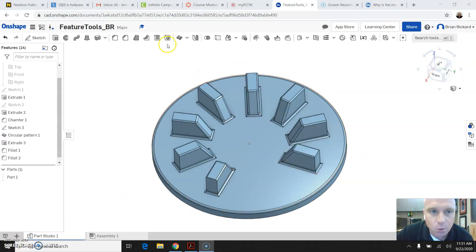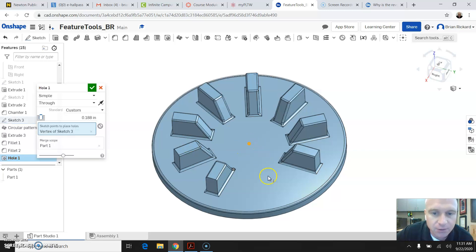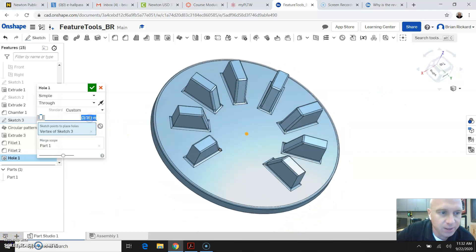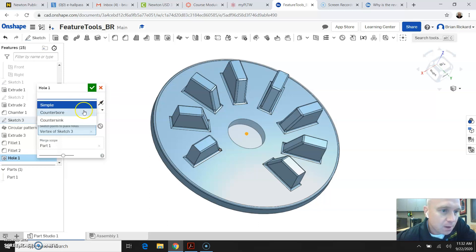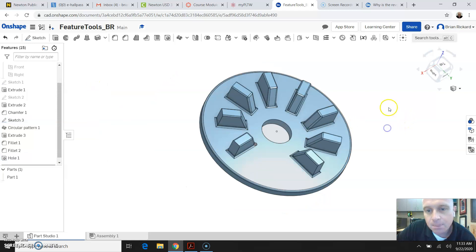The next thing we're going to do is add a hole to the center of our part. I'm going to click the hole tool — anytime we want to add a hole, we want to use the hole tool. I'll click the center point where I want to add the hole and change the diameter to 4 inches. The hole tool has different types: you have a counterbore, a countersink, and a simple hole, and you can tell it if you want it to go through all or be a blind hole. There are a lot of options within the hole tool. Once I have that 4-inch diameter hole, I'll click the green check mark to end the command.